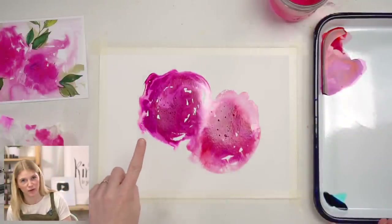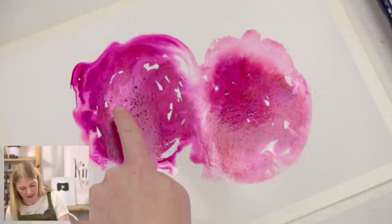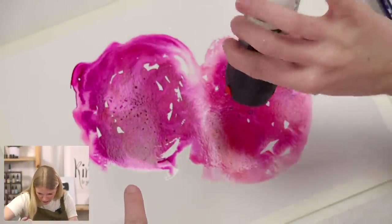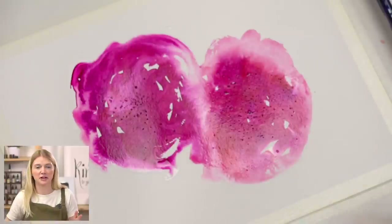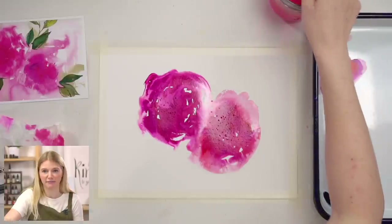Let's pause before step two and look at what's already happening. I'm going to do a little bit more salt over here. Is that enough salt? Is that too much salt? I don't know — we'll find out.